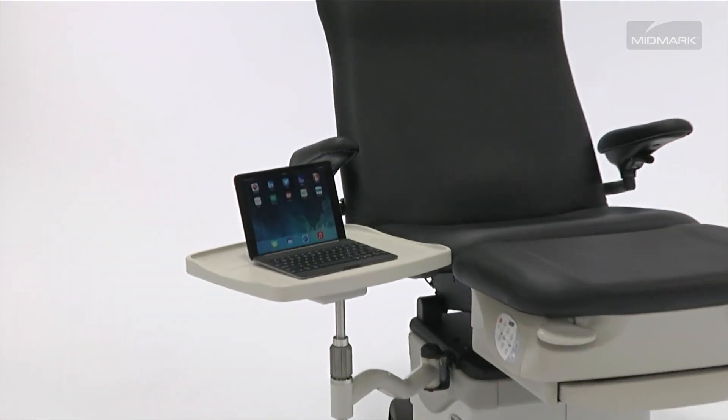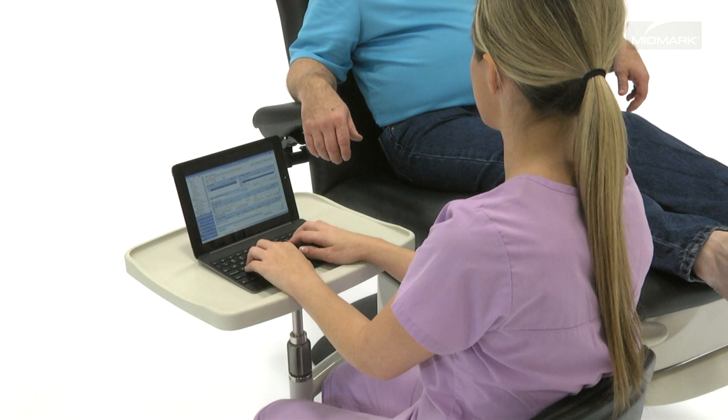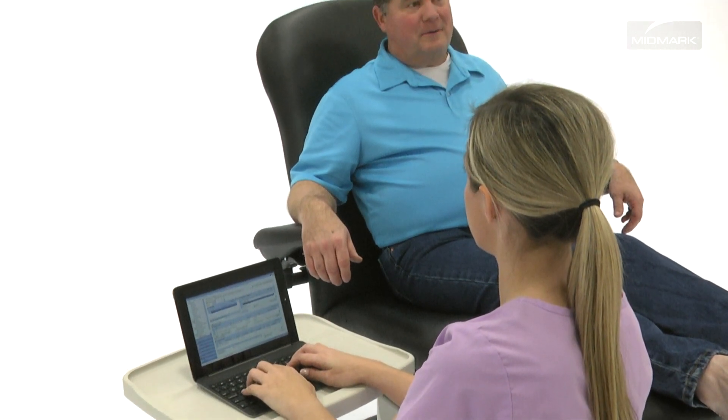A more basic option is the Swing Arm PC Workshelf. Designed for placement of a laptop or tablet PC near the patient, this workshelf can also be a convenient work surface for charts and files, or can be used as a writing surface.